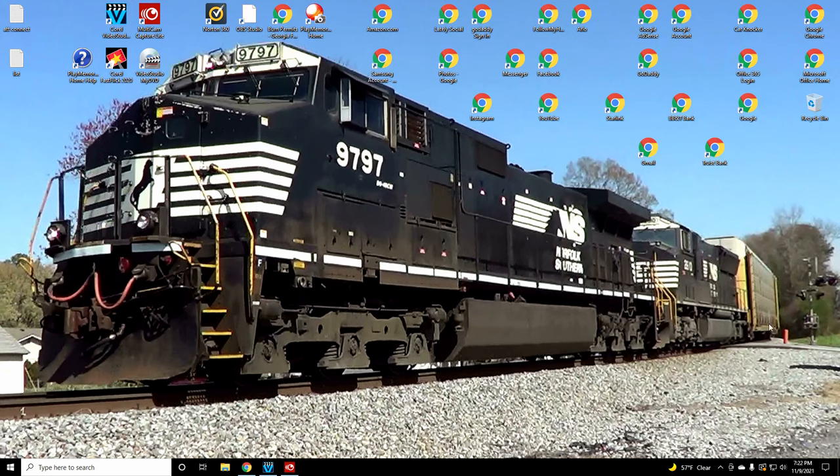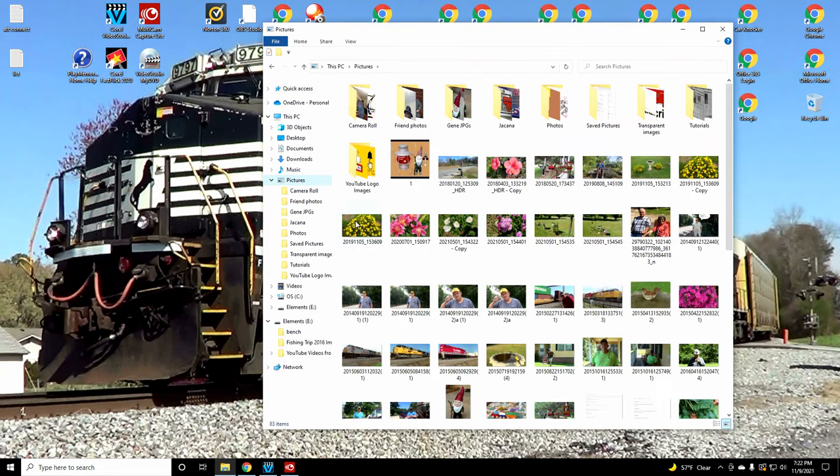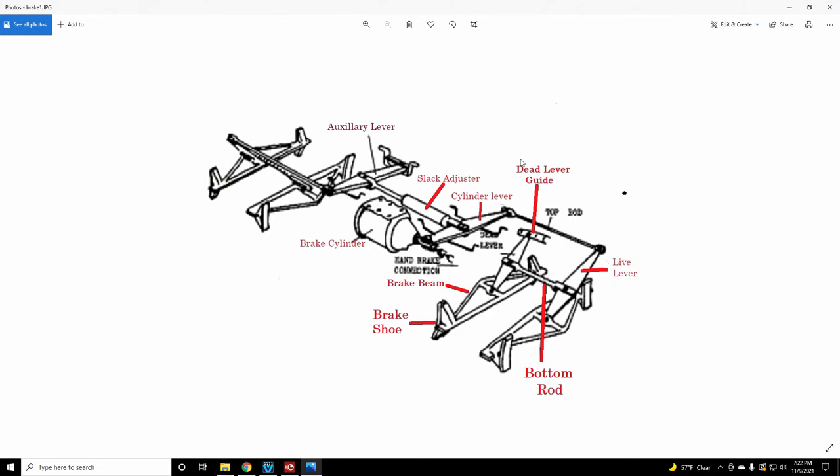Good day viewers, Walter here. To better understand today's video, which is a railroad story, I wanted to spend a few minutes discussing how train brakes work on a rail car. Here we're looking at a typical, standard brake system on a rail car. Basically I want to explain how the air brakes work to better understand my story.